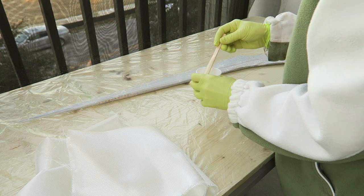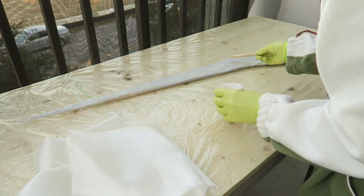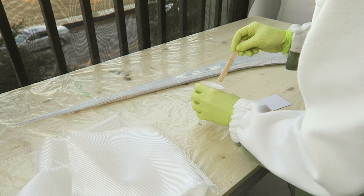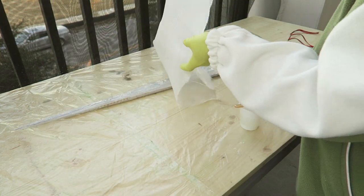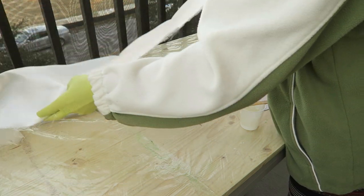I repeated the epoxy and fiberglass application, this time using a heavier weight fiberglass. I just folded that over into two layers, and once again any scraps that were cut off I applied those onto the sword to make it more like three or four layers.